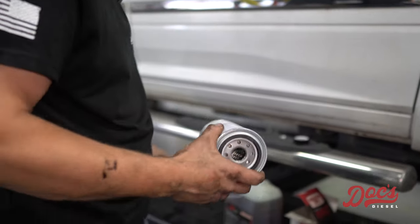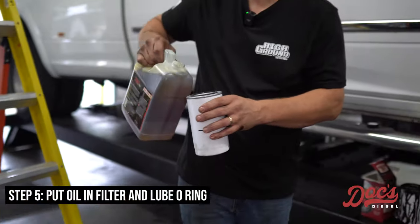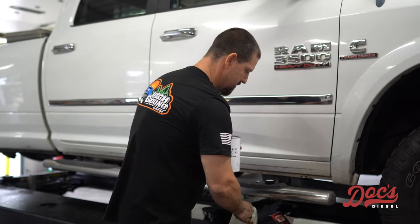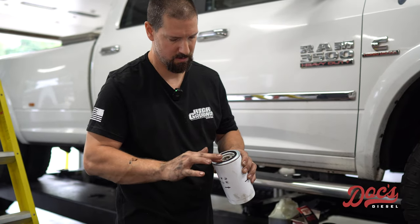Got our new oil filter. We're going to put some oil in it — the Docks Diesel 15-40. You don't have to fill it all the way up, just as long as you've got a good amount in there. Then take that oil and lube up the o-ring.